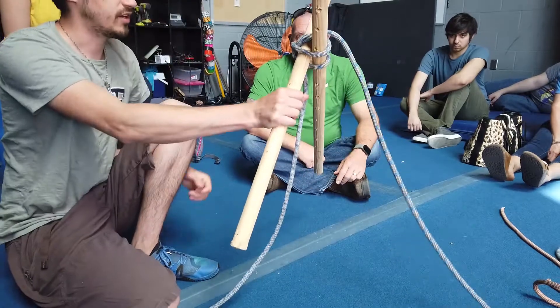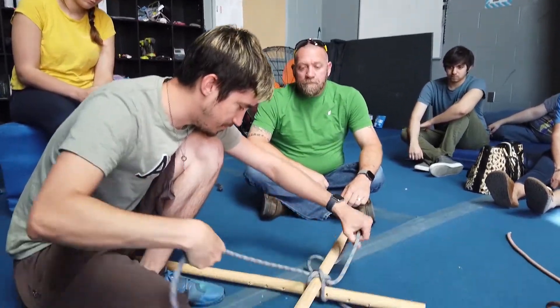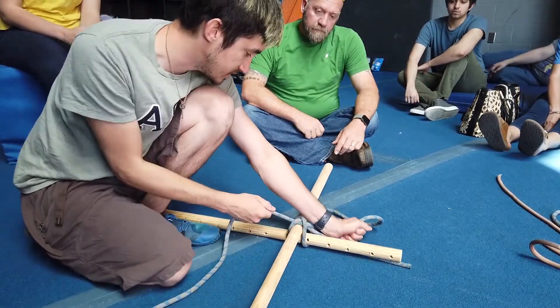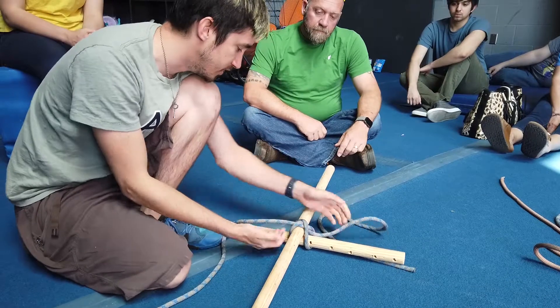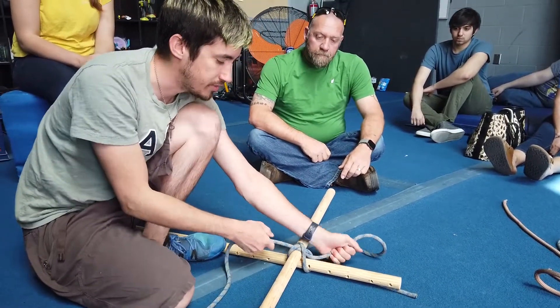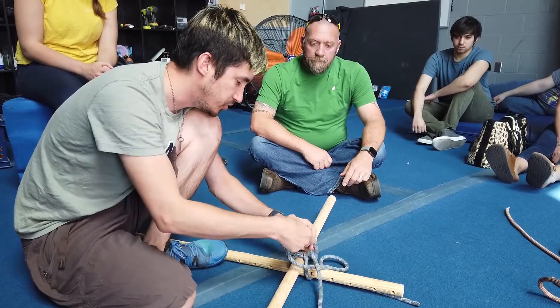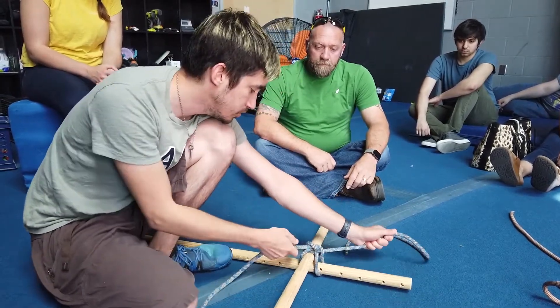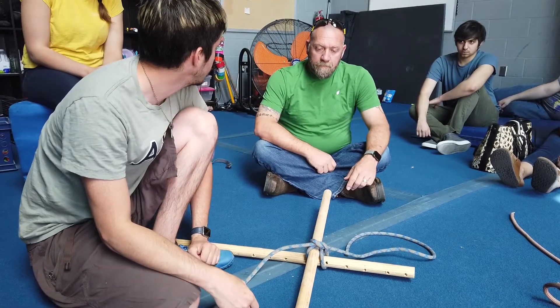With this, you actually get a fairly stable knot. If you have some sort of notch cut in the back, you can probably get away with using this as a ladder as well. However, if the stick is smooth, it does have a tendency to slide. If you want this to be even more secure, you can tie on another one or two overhand knots on top.